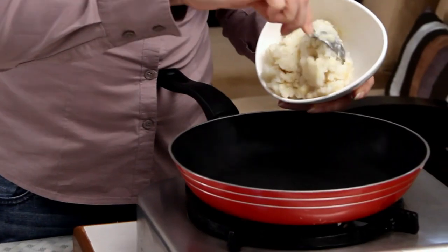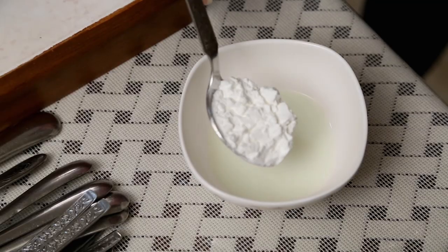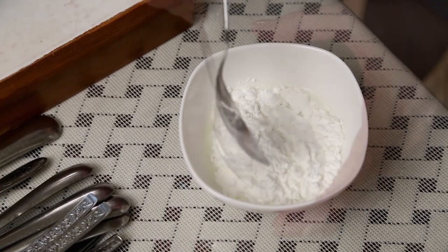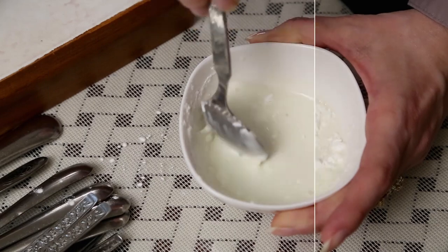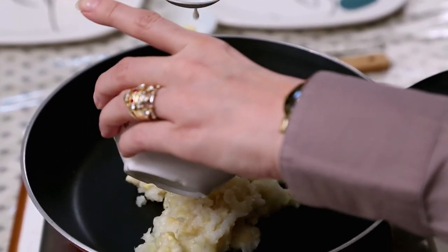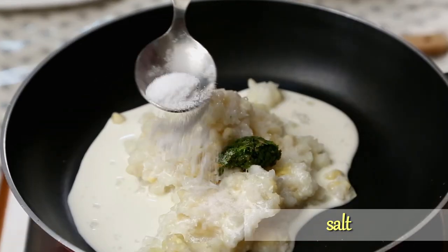First I'm going to make the outer covering because I need to cool it down. Before you turn on the flame, I have half a tin of Cream Style Corn. I'm going to mix 2 tbsp of Milk with 3 tbsp of Corn Flour and add it to this mixture. Then half a clove of Garlic pounded, half a tsp of Ginger Chilli Paste, and Salt to taste. Mix everything properly before turning on the flame.